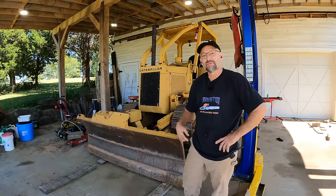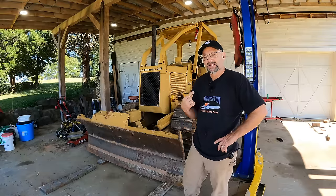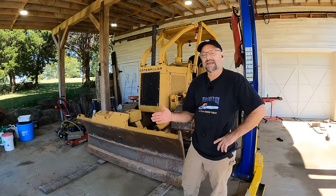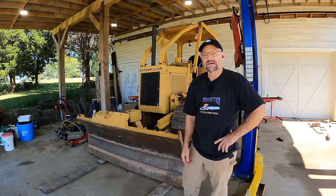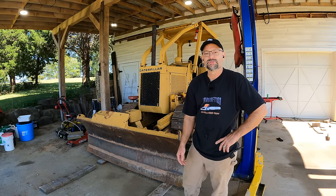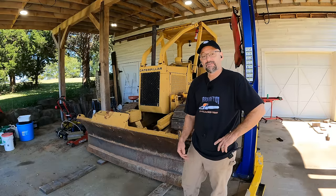Hey there, welcome back to Farmcraft. I'm John and this is a 1975 Cat D3 that this idiot paid way too much money for. At the time I bought it, equipment prices were really high and they've since come down. I just bought at the wrong time, but I needed a dozer to do that pond job I just finished and I couldn't keep waiting, so it is what it is.